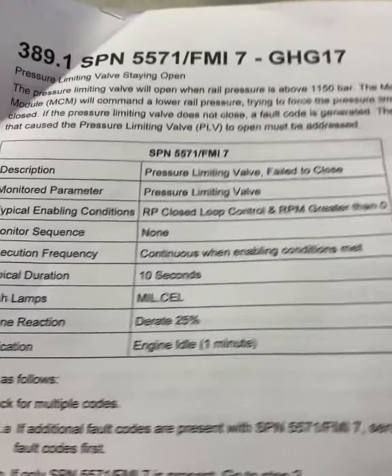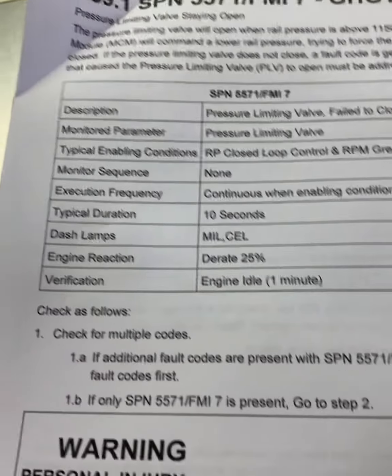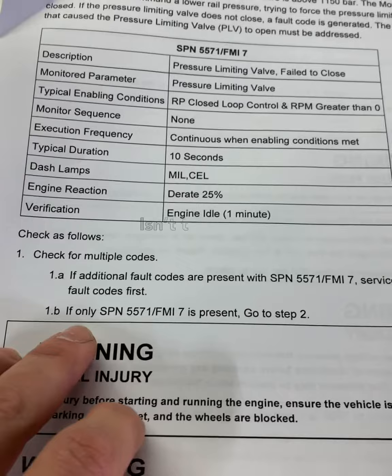Welcome back for another round. Today we've got a check engine light — Chuck's having some starting issues and also has a check engine light on. The code given was 5571-7, pressure limiting valve staying open. Right off the bat, check for multiple codes, but in this case there weren't any other codes to go off of.